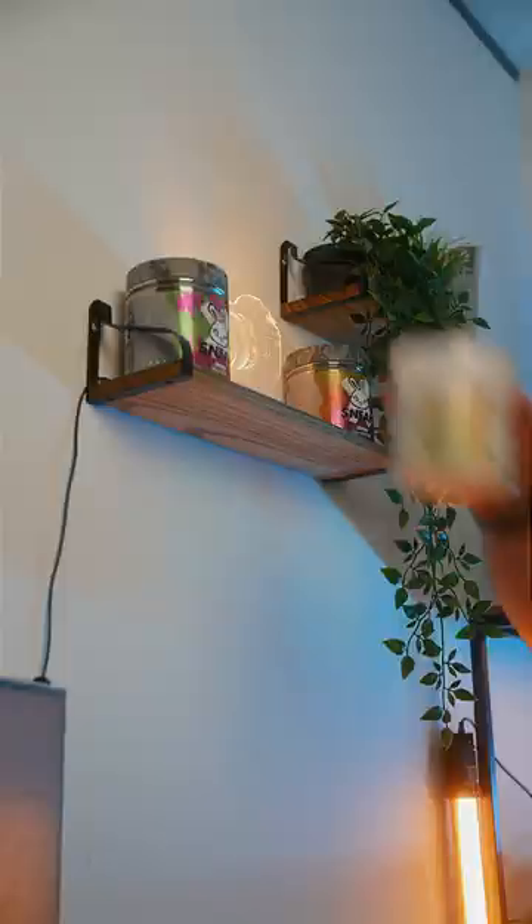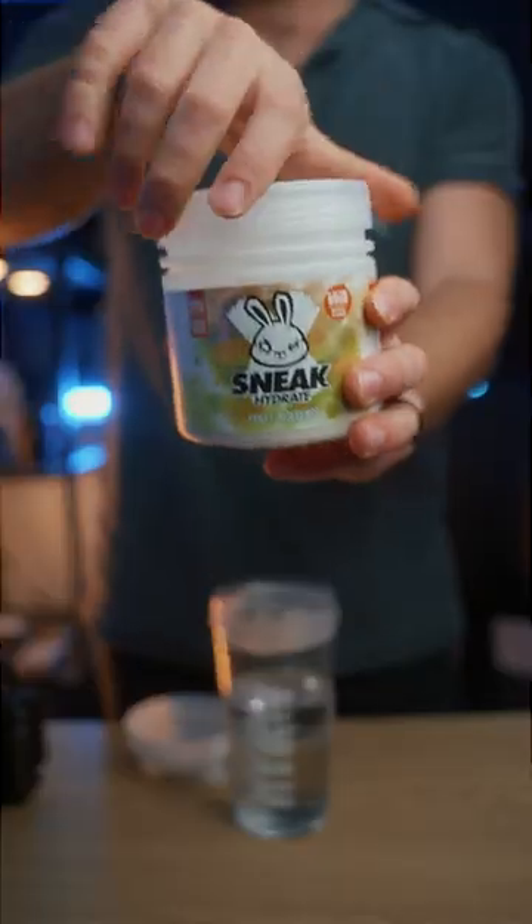Sneak Hydrate is zero caffeine and zero sugar, so it hydrates me in the evening but doesn't keep me up all night stopping me from sleeping.